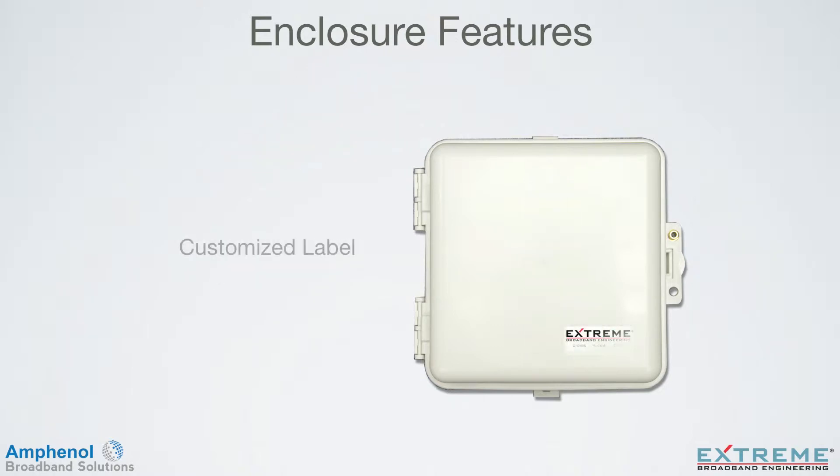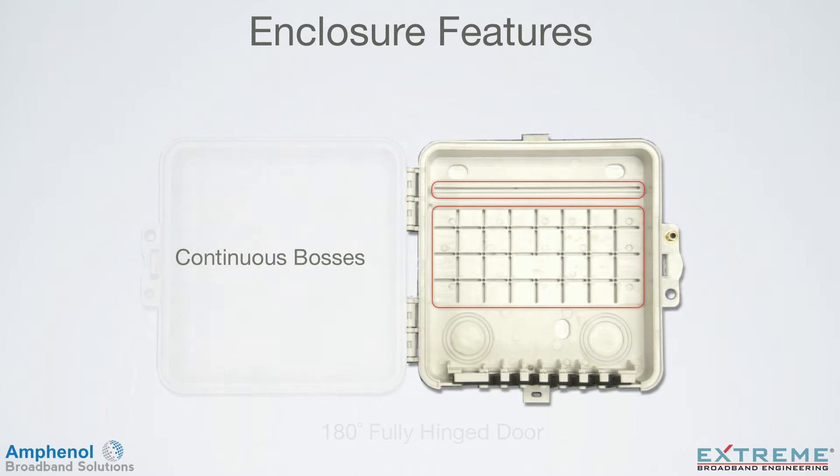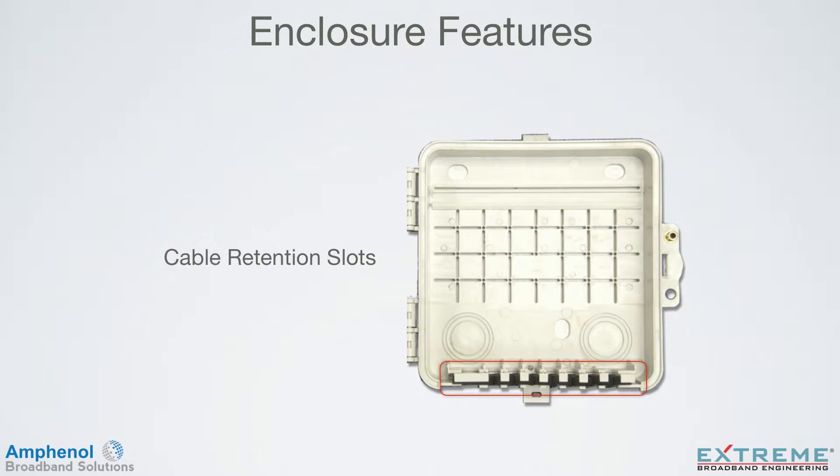Your customized label can be applied on the front cover, and the 180 degree fully hinged door allows easy access. Continuous bosses allow installing traditional screw mounting devices where they're needed. The quick mount rail allows the Xtreme TruFlex products to snap in without the use of screws.